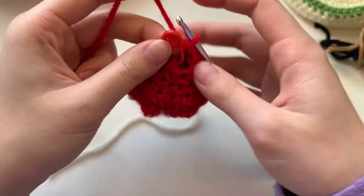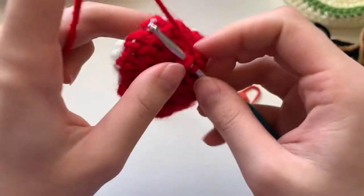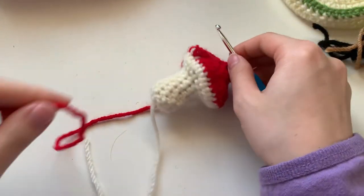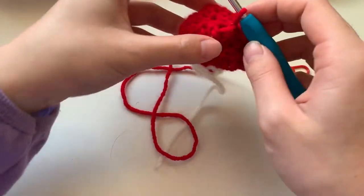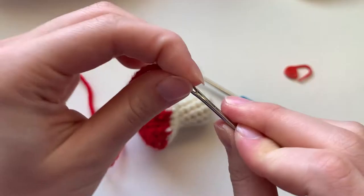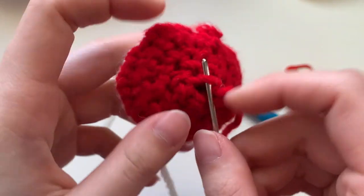Now we are going to finish off the mushroom. Take out the stitch marker and fasten off. Cut off the yarn from the ball and pull through. Now we are going to weave this in — thread the yarn onto the needle and weave around in a circle for those last six stitches.